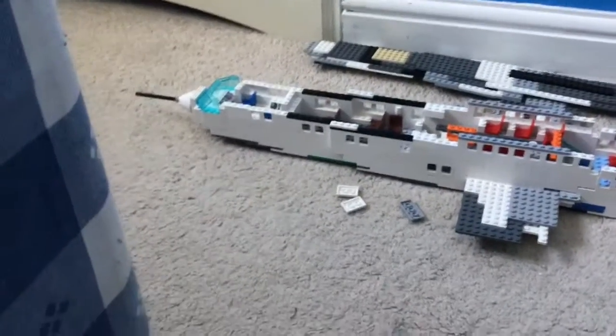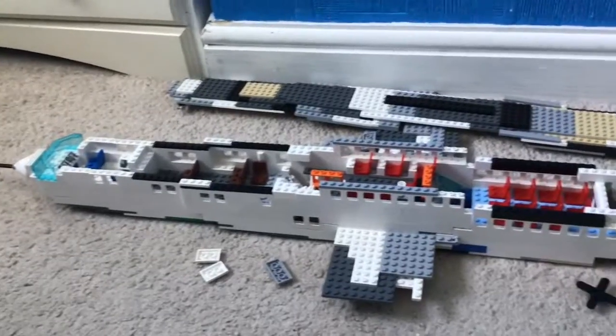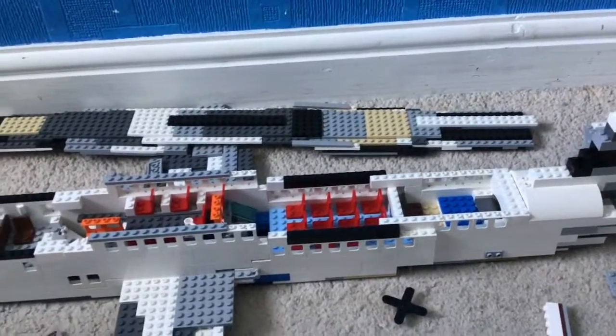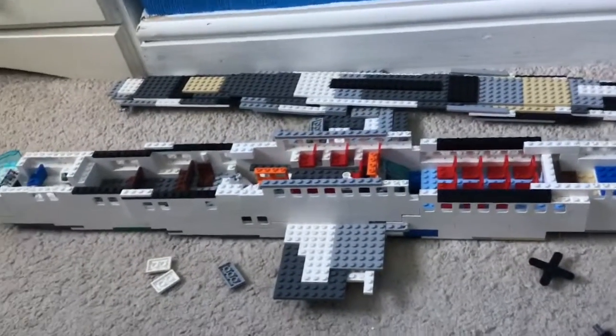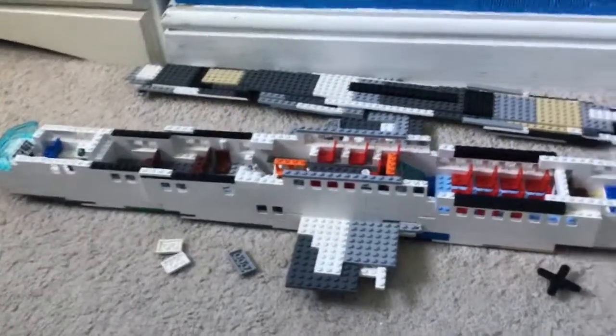Hello guys, it's me Nino Gameplay, and today I'm going to be showing you a time lapse of me dismantling my Bristol Brabazon. I've never actually done one of these before — usually to destroy an airplane I would crash it in some sort of way — but I'm just going to do a dismantling video.